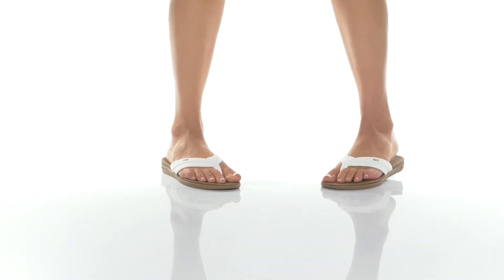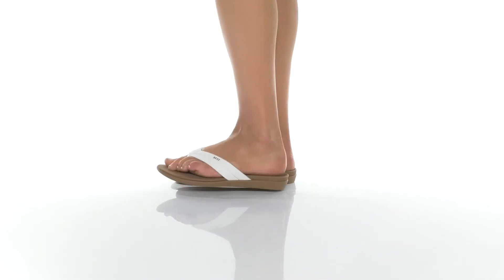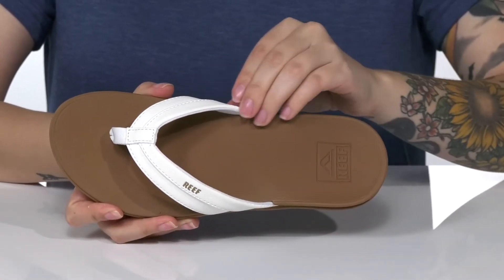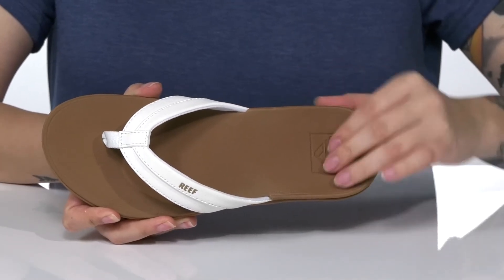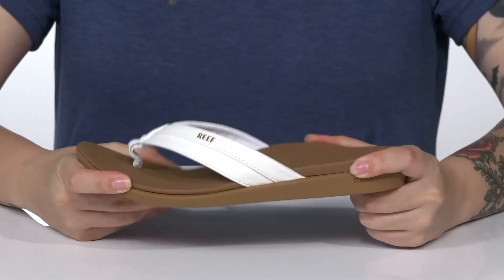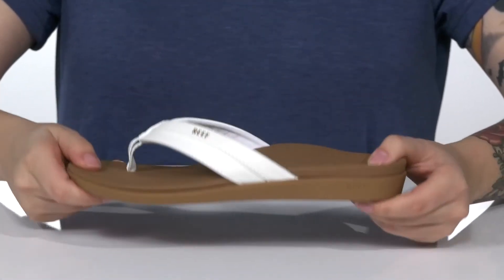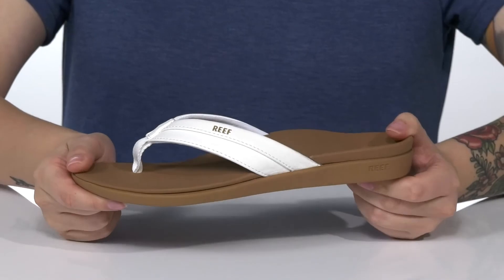The sandals have a synthetic upper that features the Reef logo. There is a synthetic inner lining. These have an anatomic contoured footbed with a deeper heel cup as well as arch support. The midsole has flexibility for an easier stride. Underneath is lightly textured, and I think these would pair very well with some denim shorts.